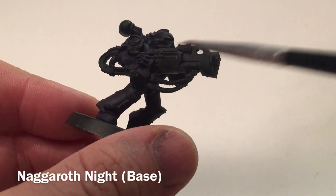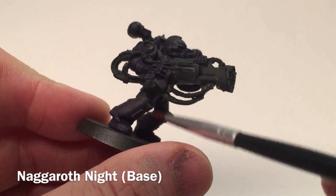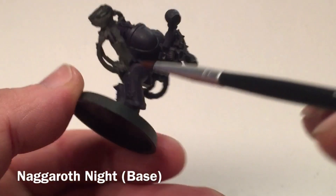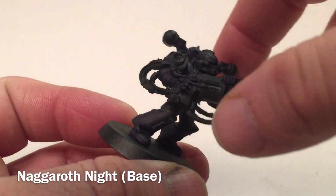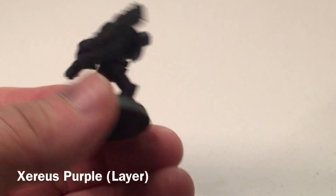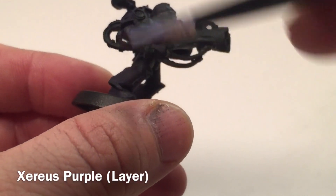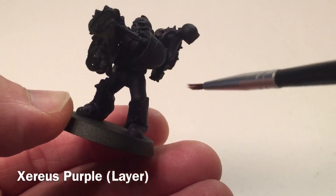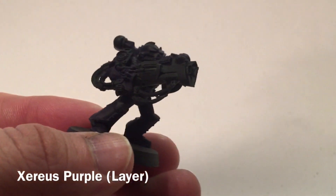This is our noise marine after we've done our base with Naggaroth Night. As you can see, there's a base color now on the arms, the legs, the shoulder pads, and the backpack. What we're going to do now is lighten that up — that's our base layer — and we're going to take a little bit of Xerius Purple and just dry brush that lightly right across all of that purple base coat.